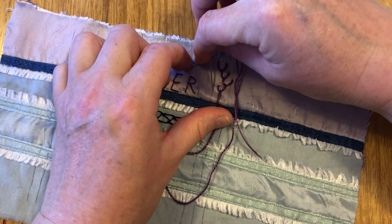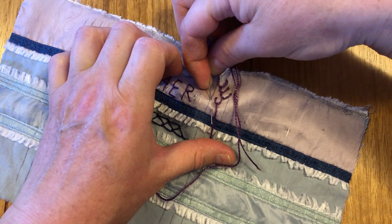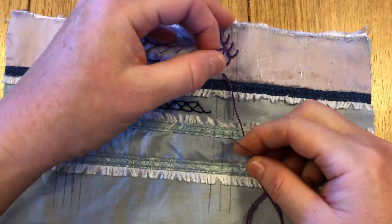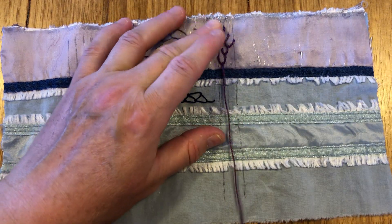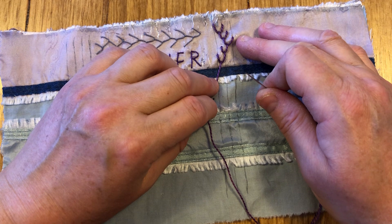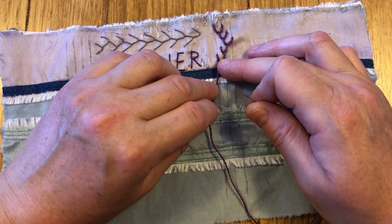Then we go over an equal distance to the outer parallel line and angle the needle halfway down and across that first set of parallel lines. We need to make sure we catch the loop — I didn't put the thread under my needle but I can catch it like that. There we go, we've done that one.